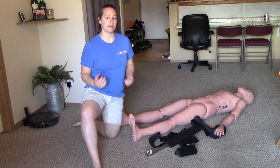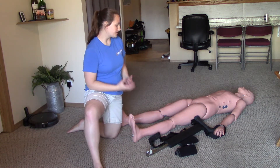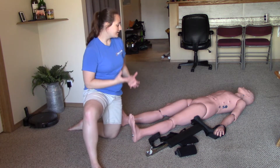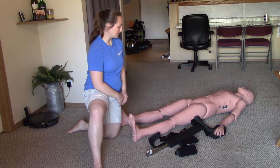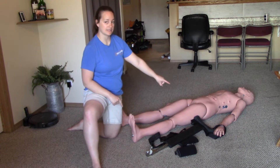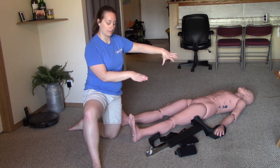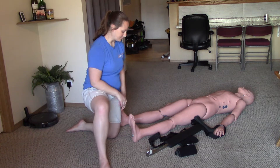For the traction splinting station, you'll be informed that you're applying a traction splint to a patient with an isolated mid-shaft femur fracture — in this case, on the patient's left leg. I have my PPE on. I'm going to have my partner stabilize the injury, applying stabilization above and below the injury, and I will check CSMs.